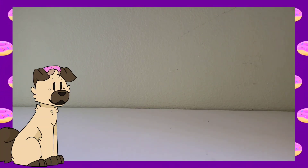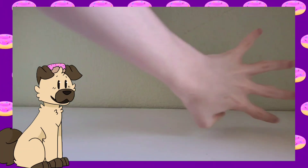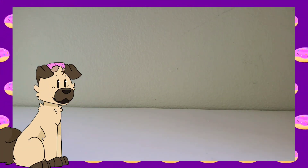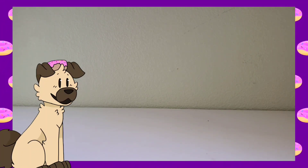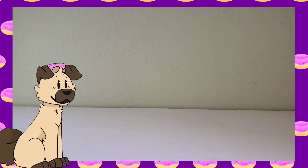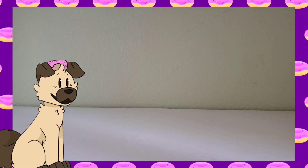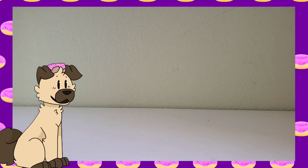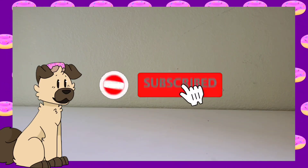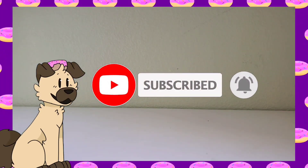Hey guys, Pugos Pizzeria here, back with another video. Sorry for the plain background — we are currently moving, so I had to move all my stuff out. We will be moving in the next few months, which means once I move, I'll be making a whole bunch of new types of content, but I won't stop making FNAF content. I'll basically be making twice as much content as normal, so if you're excited for that or you just really like my videos, you should subscribe — it really helps me a lot. Also join the Discord, that's where you can talk to me.